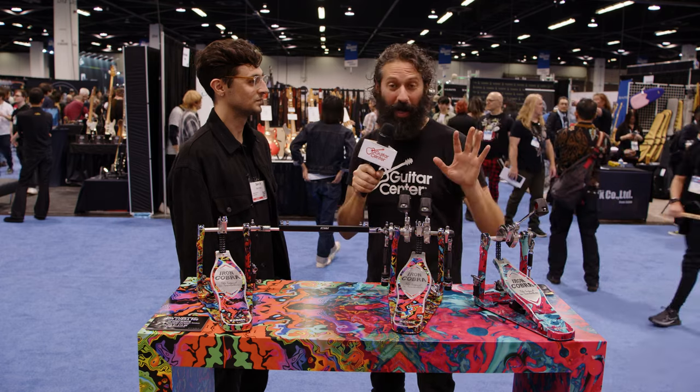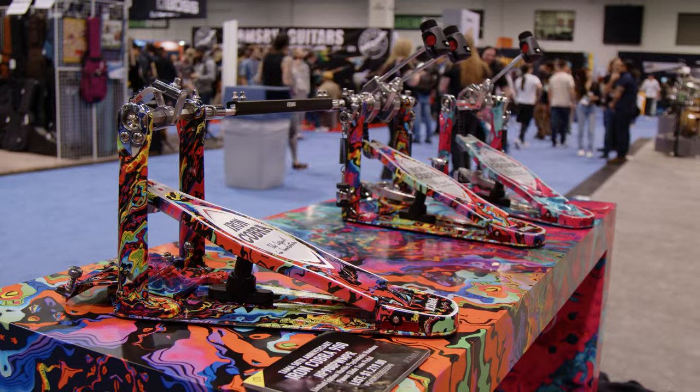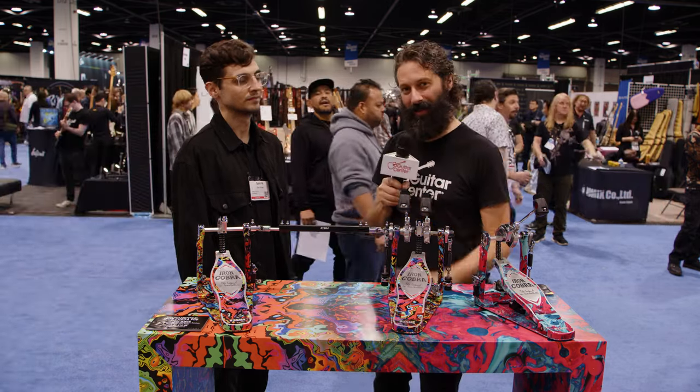The good news is they're all available right now — available right now, limited edition. You want to get yours, get your order in today at guitarcenter.com. Stop by your local GC. And if you want to learn more about all the latest gear from NAMM, including some other really special gear from Tama, head to guitarcenter.com or stay tuned to our YouTube channel.